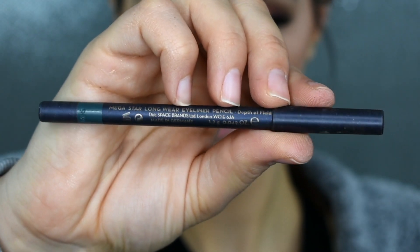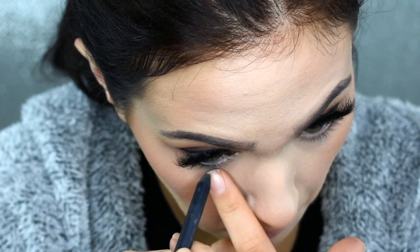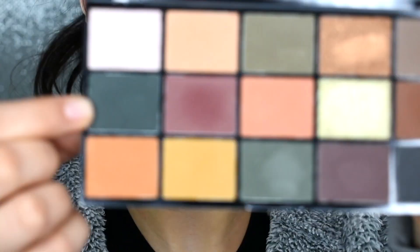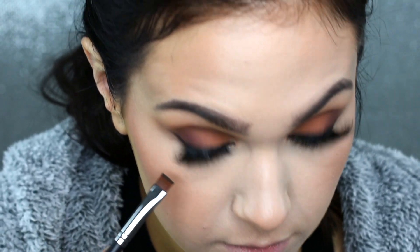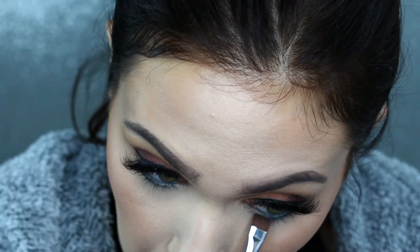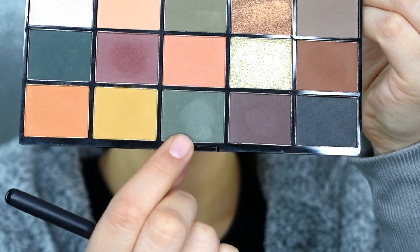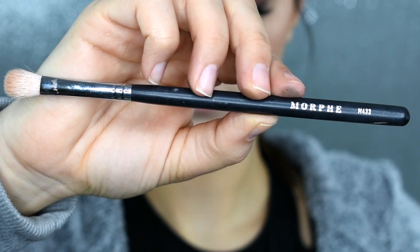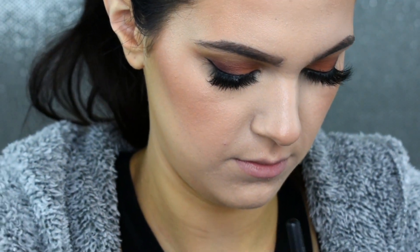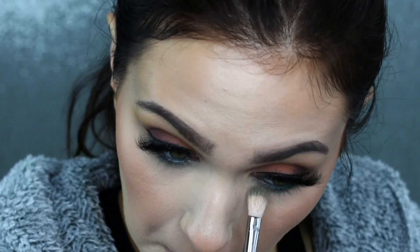Picking up my Lipstick Queen Mega Star Longwear Eyeliner in the shade Depth of Field — it's this beautiful hunter green shade — I'm just popping that into my lower waterline, and then I'm going to pick up this green shade from the palette and use that to blend it out. Now I'm taking this lighter green shade with a separate Morphe M433 brush. This is like my number one blending brush — I feel like you can use it for so many different things. This shadow did have a lot of fallout, so I go in later with some translucent powder to clean it up, but I'm just using this to buff out that lower lash line.